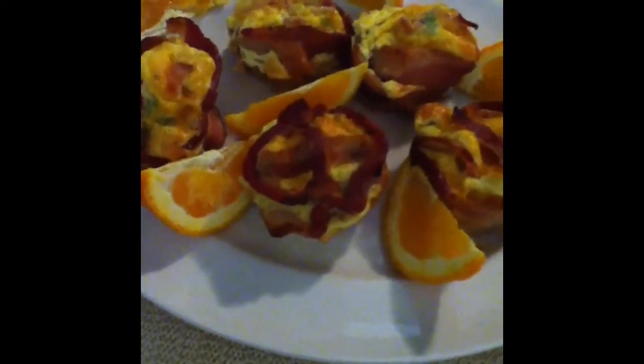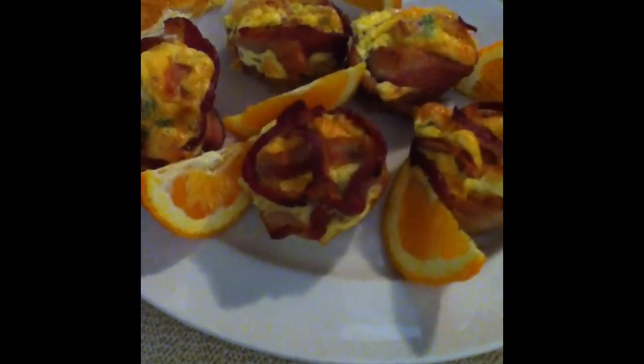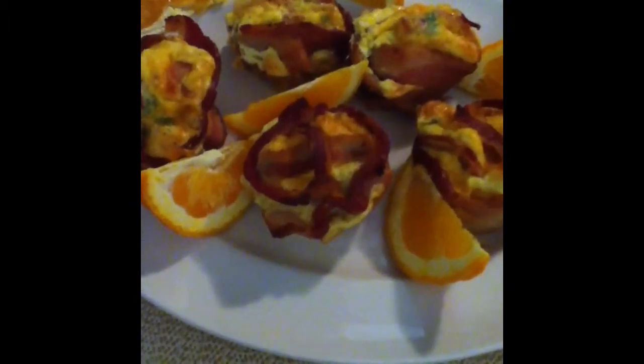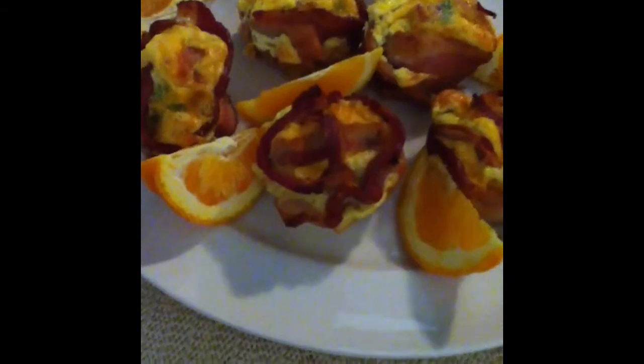This is what they look like when they come out of the tin — you can see the egg, the cheese, everything's in there. We're going to have pancakes on the side, hash browns, and a birthday breakfast. Thank you to all the subscribers and friends — hope this helps you guys, thanks for stopping by.